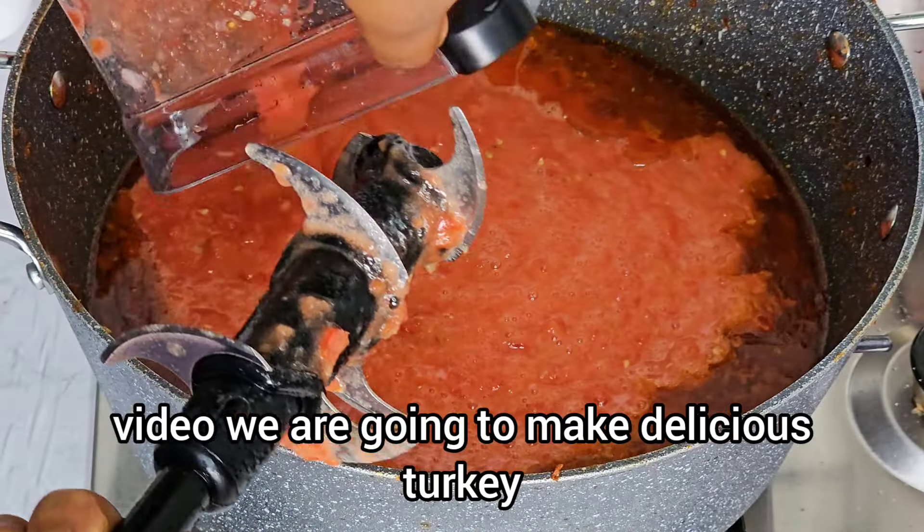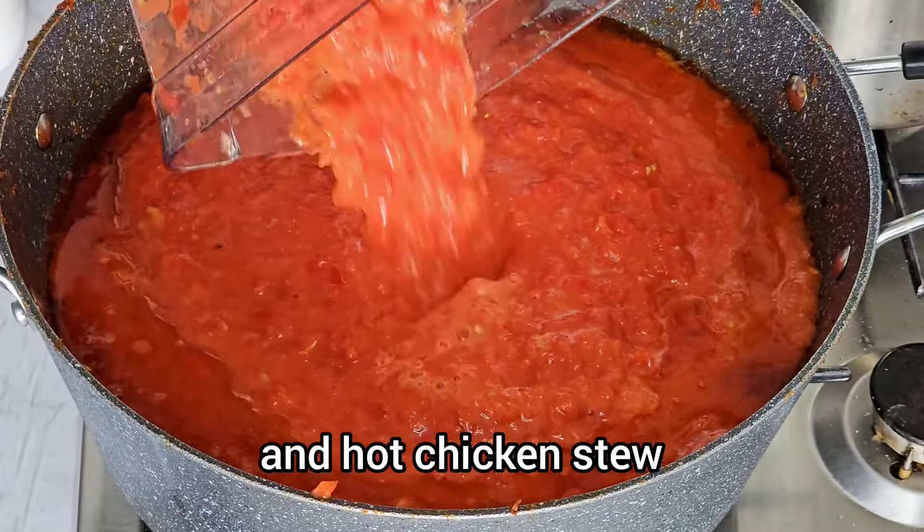In today's video, we are going to make delicious turkey and hard chicken stew.